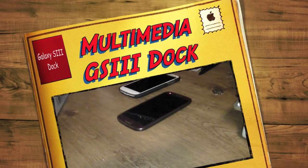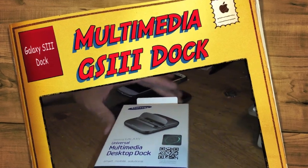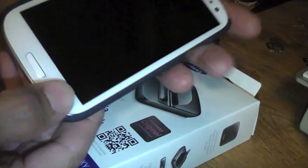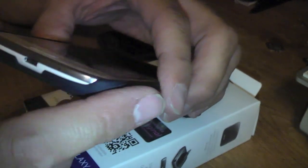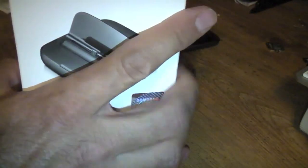I wanted to show you guys a quick rundown of the universal multimedia desk dock for the Galaxy S3. I want to show you that it does work if you have a case, but it depends on if you have one of these slim fit or barely there cases. This retails for $49, but you can buy it online for around $34. This is just a test model I have here.